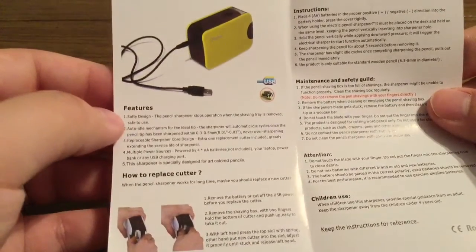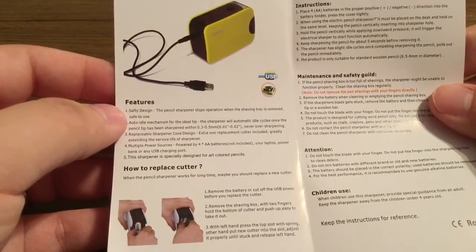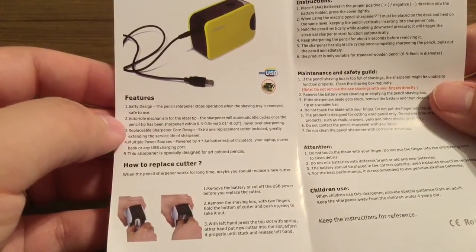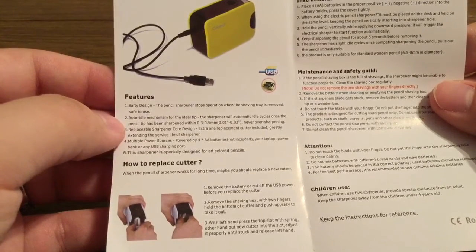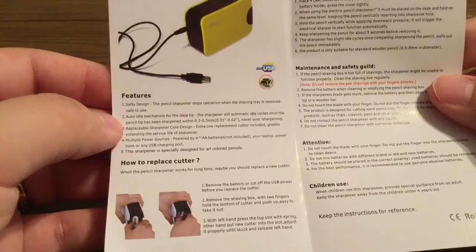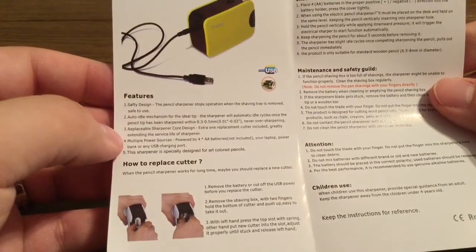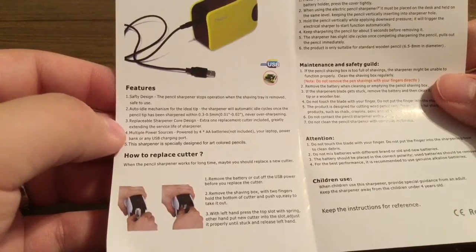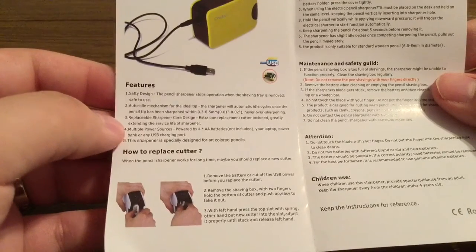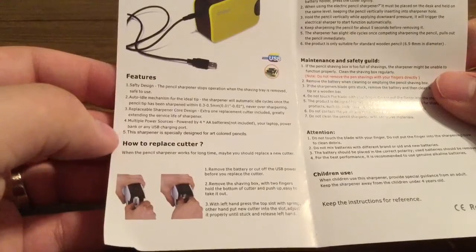It also features an auto-stop mechanism for the ideal tip, and a replaceable sharpener with a core design. So you get an extra replacement cutter just in case the other one either gets dull or it breaks. You also get multiple power sources so it can be powered by four AA batteries, your laptop, power bank, or any other USB charging port.